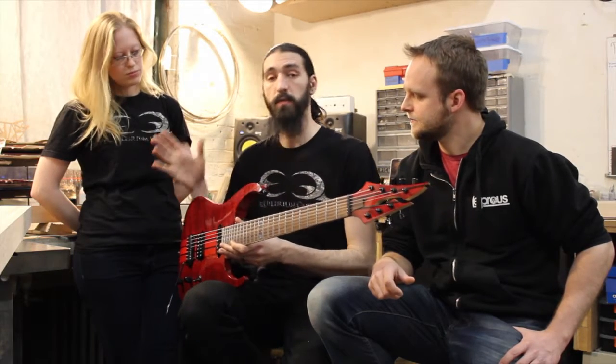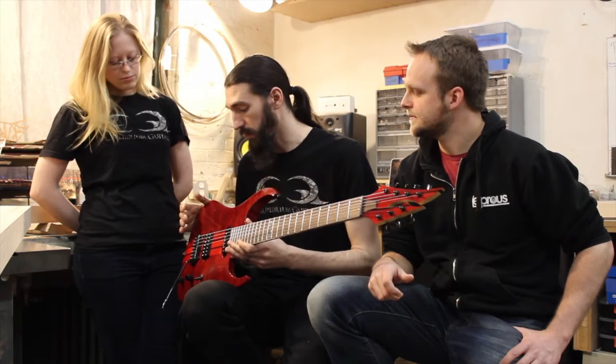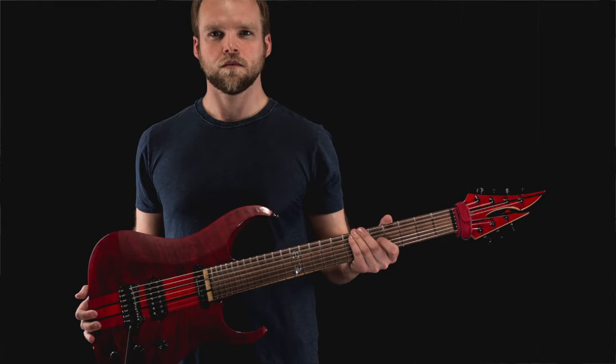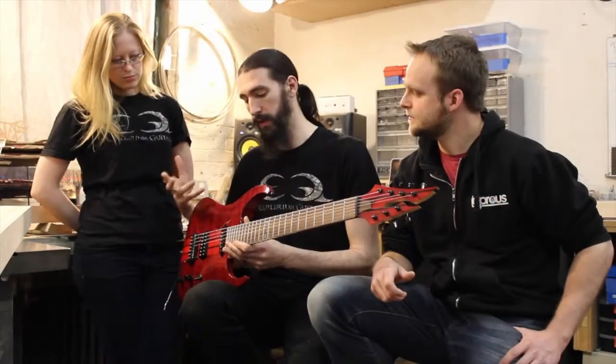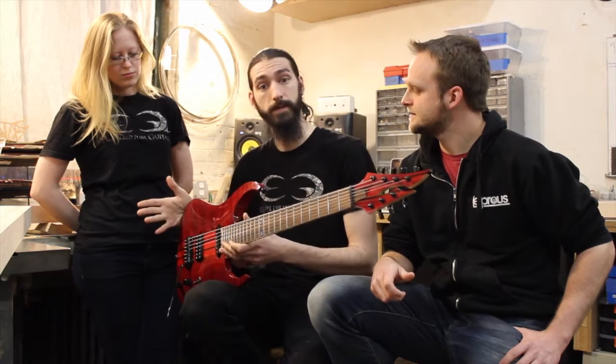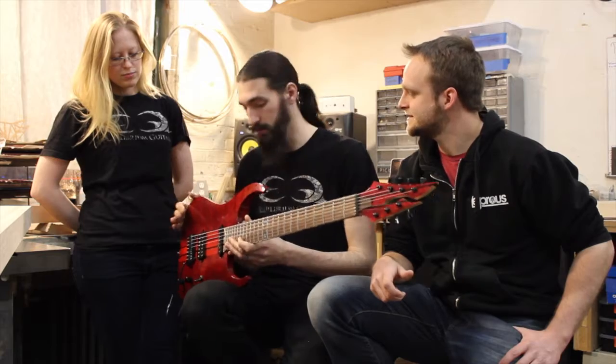I wanted to make sure it sounded great through a normal high gain amp, and we also put an acoustic pickup in here, so I wanted the acoustic side of it to sound really good — and just overall really bring their interesting and unique brand of prog rock to life. I'm really thrilled with how it came out and really excited to hear it on the new record.